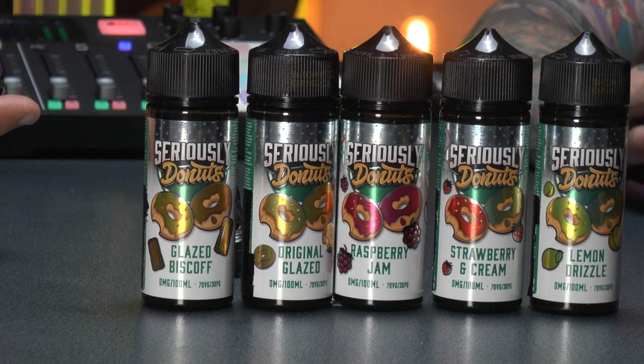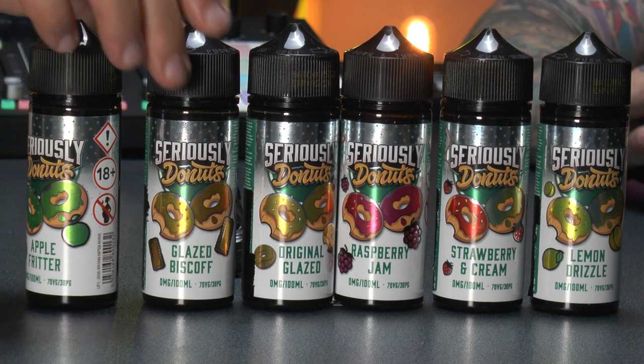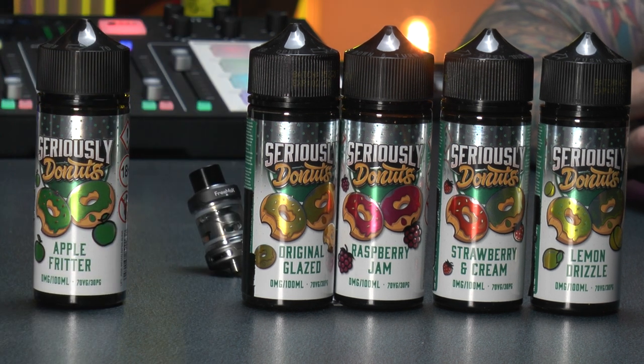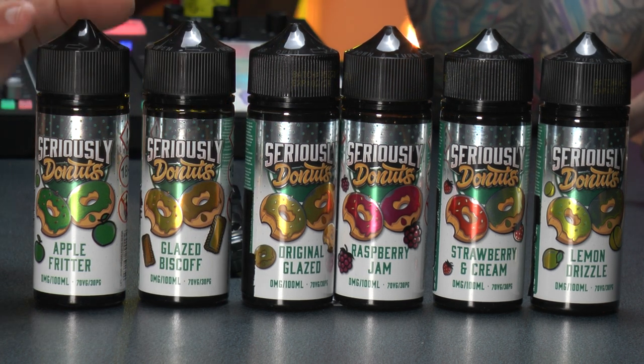Apple fritter. So every single one of these, I've vaped a lot. It's phenomenal! So we've got apple fritter donut. Then you've got glazed biscoff. Let me tell you a story about the glazed biscoff — I like a bit of biscoff. Me and my boss are both like, that's amazing.